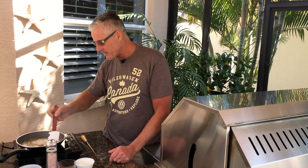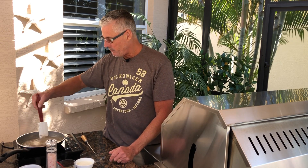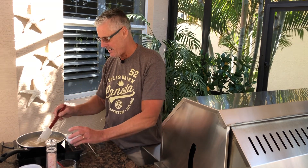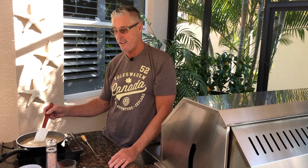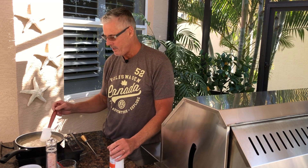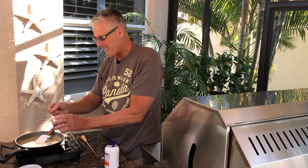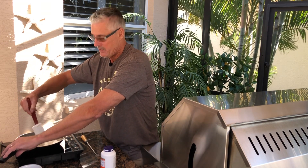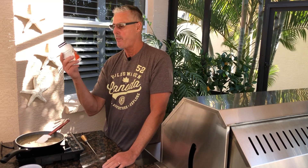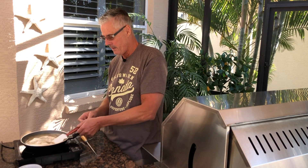I wanted to show you the fond — all the sticky stuff on the side, like gravy gold. Just scrape all that in. Now we're going to add half a cup of heavy whipping cream, which will thicken it really nicely. Once that's thickened up, add a little salt and pepper to taste. I also have konjac root powder — a great thickener for sauces and gravies; just dissolve a tiny amount in water and add it — but we won't need that today. That does look good.